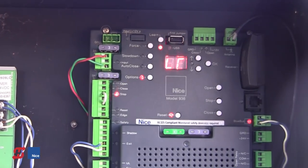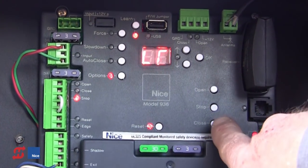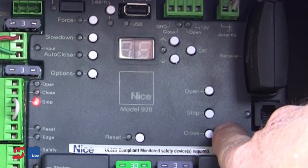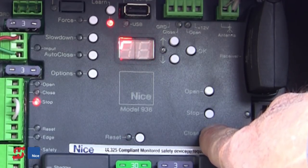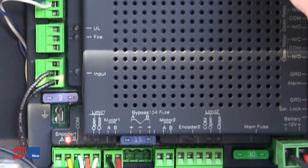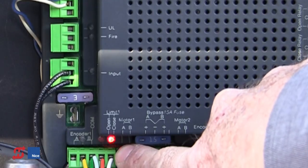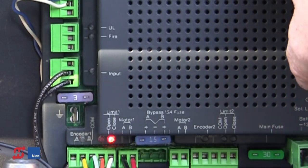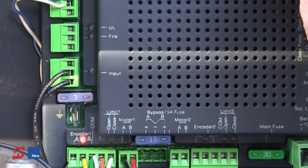LR is still blinking on the board, indicating it needs to be learned. We can press and hold the Open or Close buttons to open and close the gate and verify our limit switch adjustment. In this case we're going to press and hold the Close button. The gate is now closing, and when it reaches the closed limit, we'll get an indicator on the board. As we open the gate, that indicator will go out. When the gate reaches the fully open position, we'll get an indicator above the orange wire indicating the operator has hit the open limit switch.